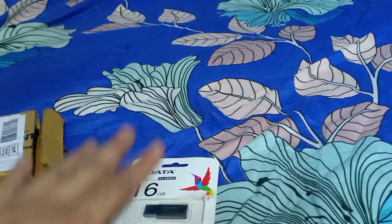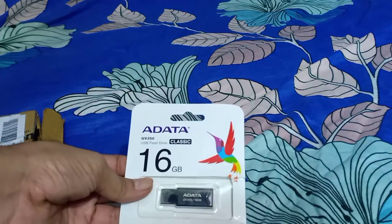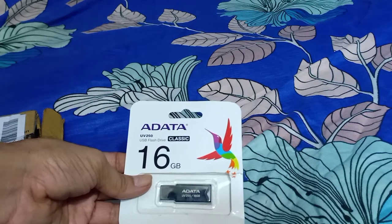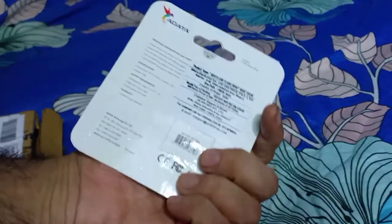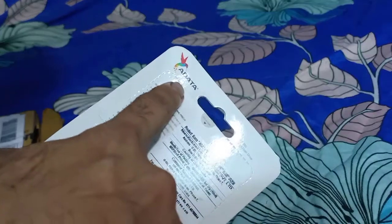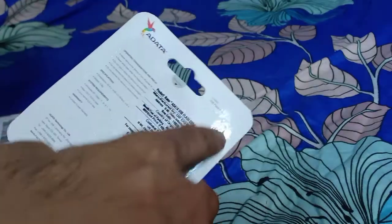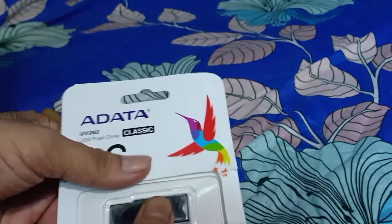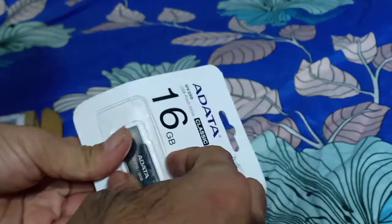No need to preserve the invoice separately. As you know, invoices are required for availing warranty. Now let us open it. There are some dotted lines here, so you can use a scissor to open it. Or my way of opening it is by applying pressure like this.